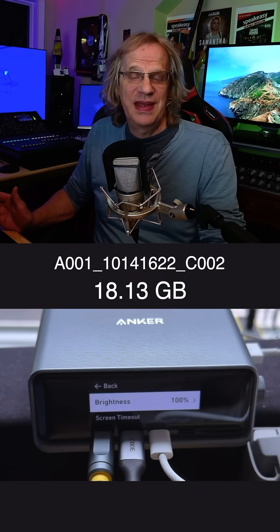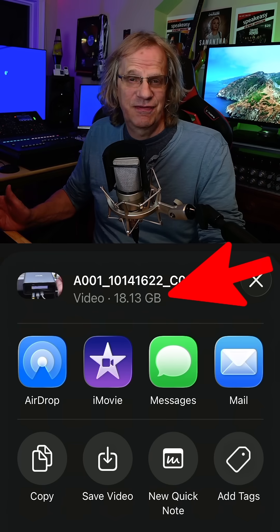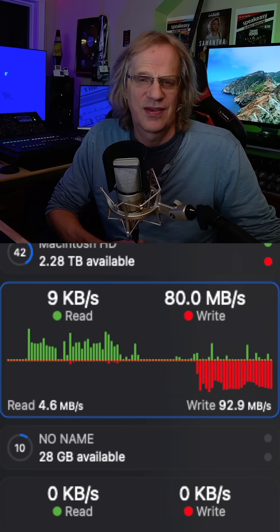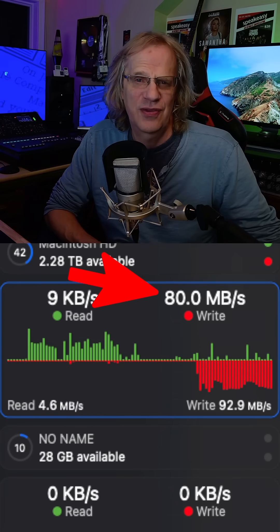If you want to AirDrop a big chunky file from your iPhone to your Mac like this 18 gig video file, over Wi-Fi it's going to take a long time because the max I'm going to get is about 80 megabytes per second transfer speed.